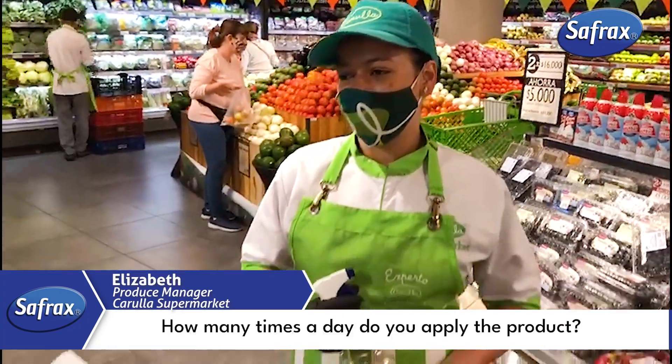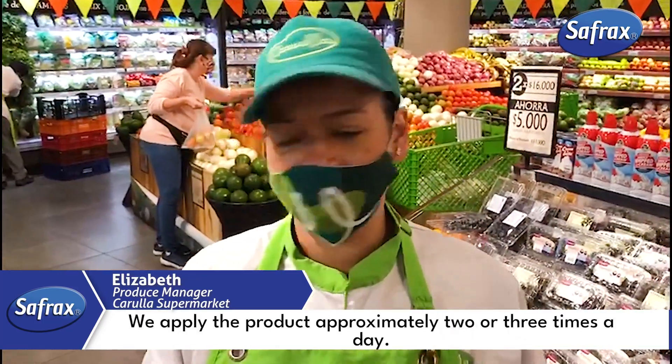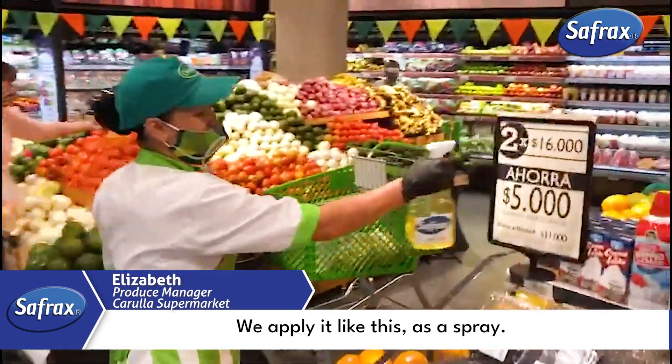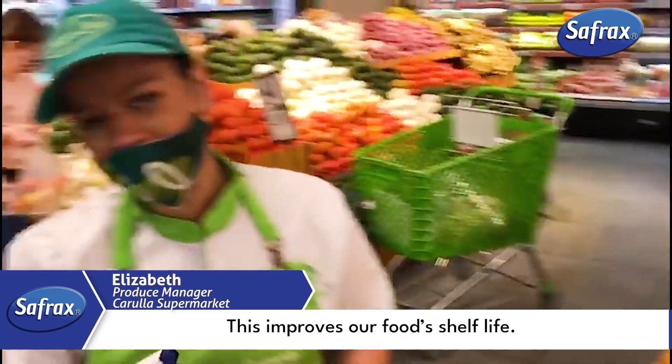How many times a day do you apply the product? We apply the product approximately two or three times a day. We apply it like this, as a spray. This improves our food's shelf life.